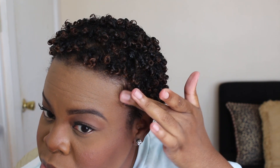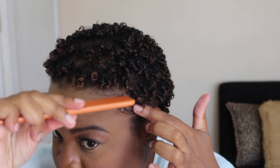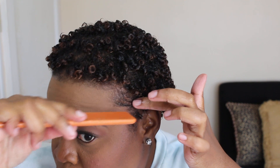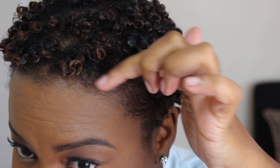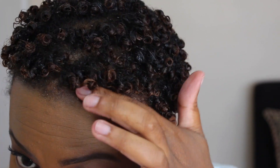So right now you see me just slicking down my baby hair. I love to do this — it just completes the look for me. This is a step that you can skip. But if you take a look, you will see how this pomade just really smooths the edges down and it's not going anywhere. It is there to stay the whole day. So I'm just going to finish up my edges.